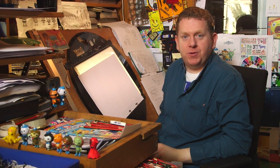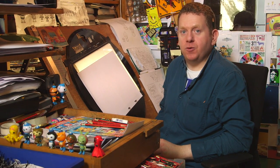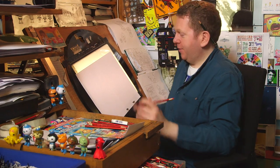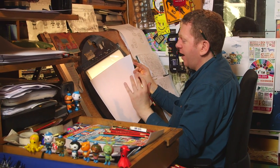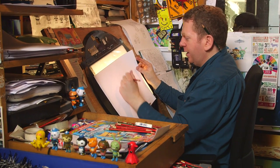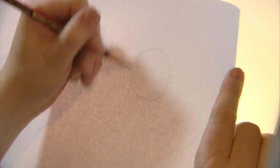Hi guys, I'm Derek, one of the 2D animators who works on the Octonauts. Today we're going to be doing a how-to of how to draw Shellington. He's one of the fun characters — I always like him, kind of a bit like myself. He's always a curious little guy.